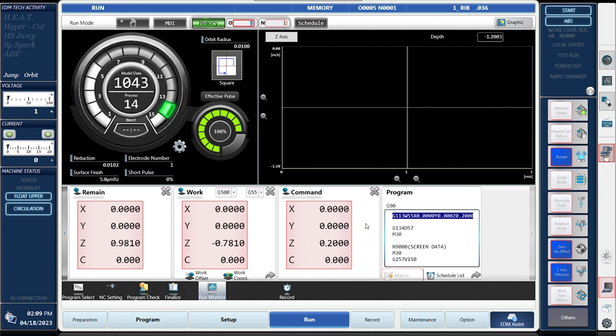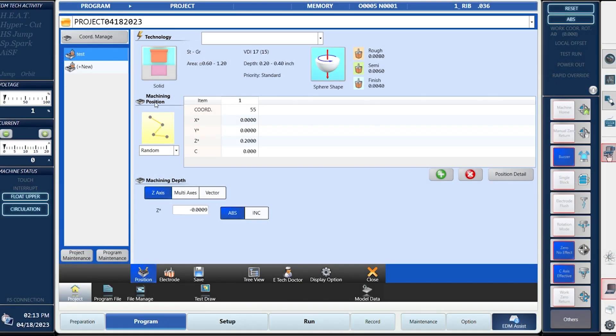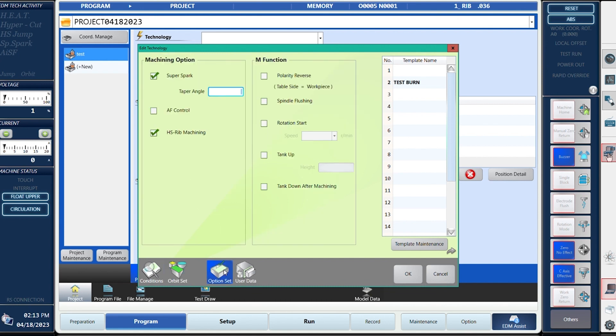We can see the process meter, the effective pulse, and see all the movement of the machine — look at the orbit or any other features needed. I can also, if I want to go in and finish a program in our programming system, send it out to the machine at this point. So there are many different features available.